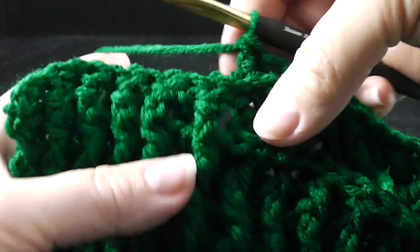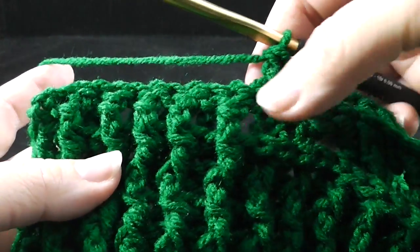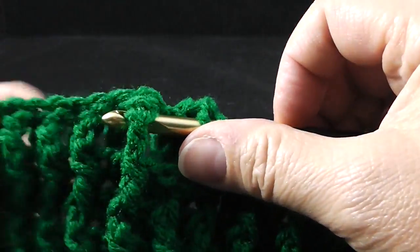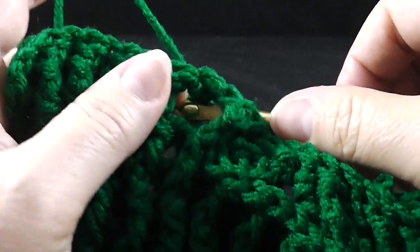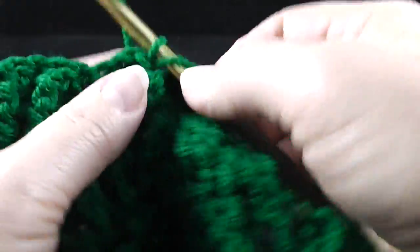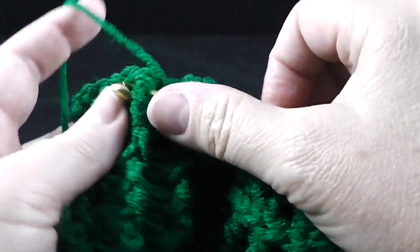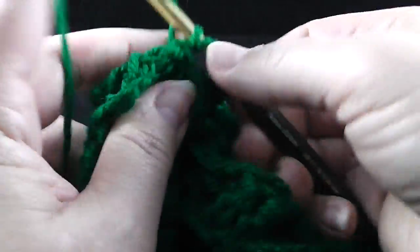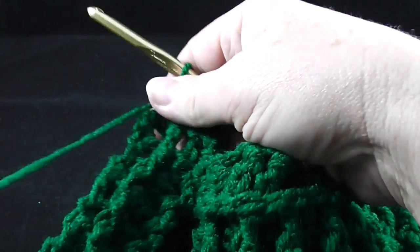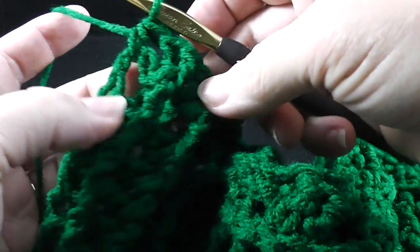That will bring you to the ribbing — you'll know you're at the place to begin front post and back post double crochet ribbing. Work back post and front post double crochets, making sure we're working doubles here, not trebles: front post, back post, front post, back post, over ten stitches. Then we end with a back post double crochet, and for the turning chain we stick the hook in the whole turning chain and work a half double crochet.